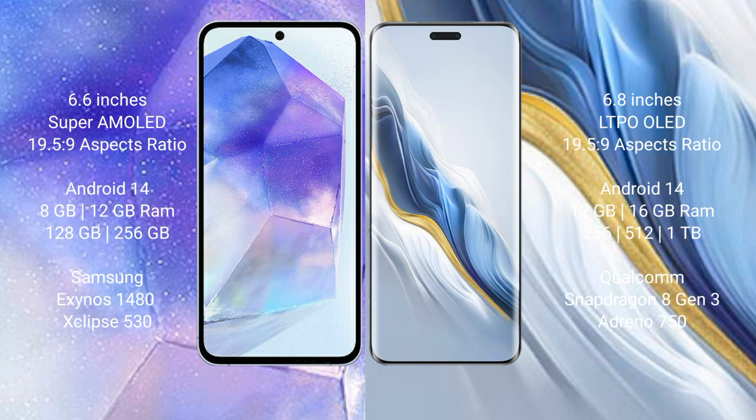Samsung Galaxy A55 runs on the Android 14 operating system. Honor Magic 6 Pro also runs on the Android 14 operating system.